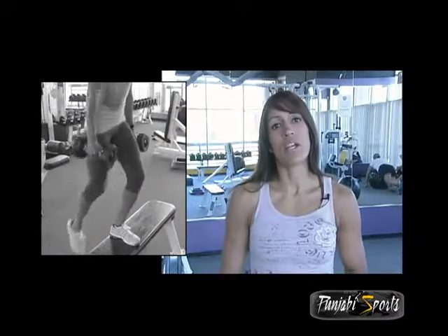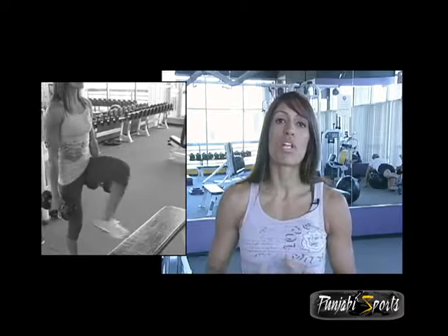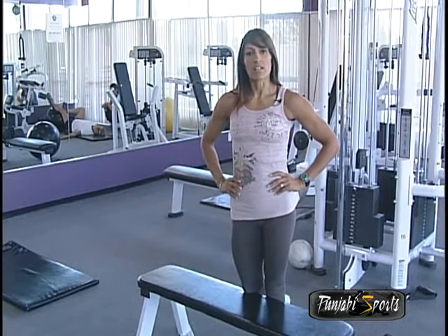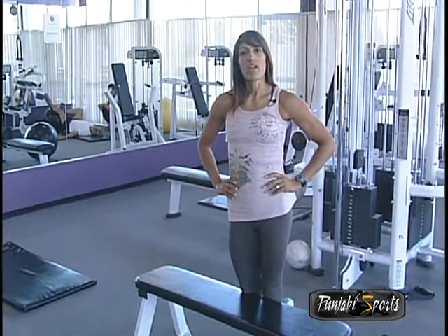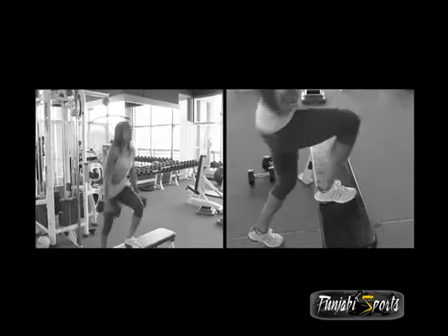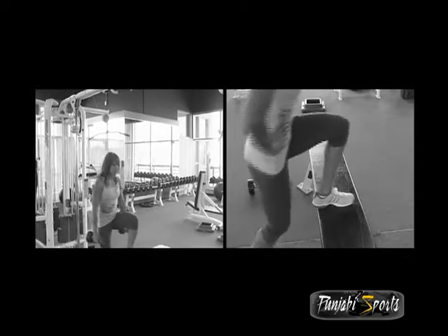Step-ups work your quadriceps muscles, hamstrings, and glutes. When you want to do step-ups, start with 10 to 12 repetitions on one side, then do 10 to 12 repetitions on the other side. Complete 3 to 4 sets total. This is the step-ups exercise.